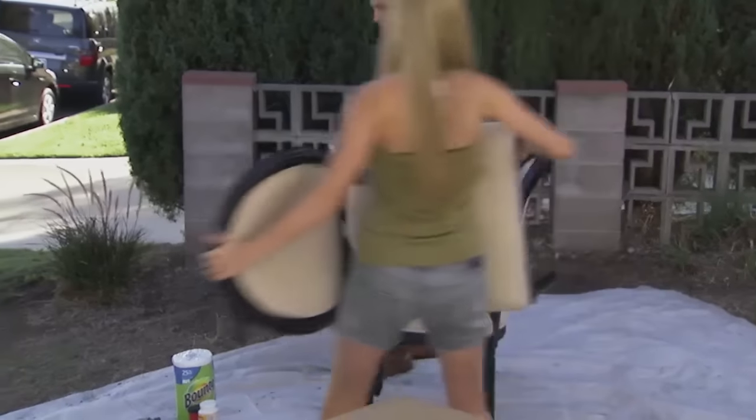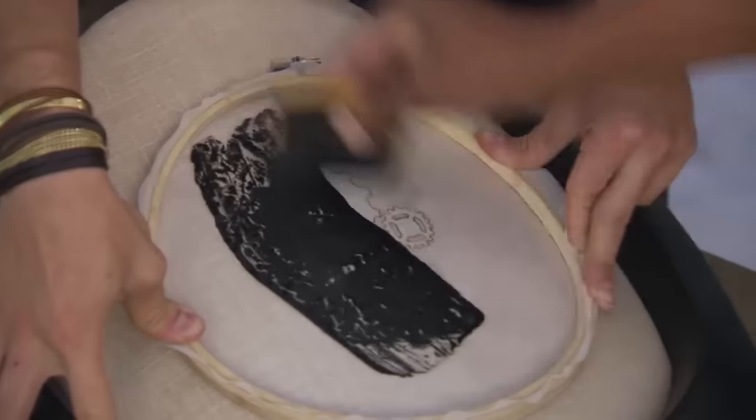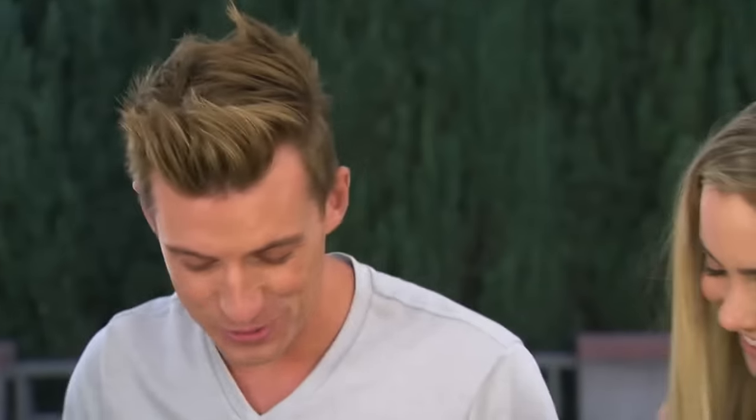Very excited to do this. This cannot move. We're going to put a little bit of paint right here. Then all we do is use the credit card to push the paint through the pattern, and then carefully... Are you nervous, Brooklyn? I just don't want it to get messed up. Hold it down. Boom! That's great.